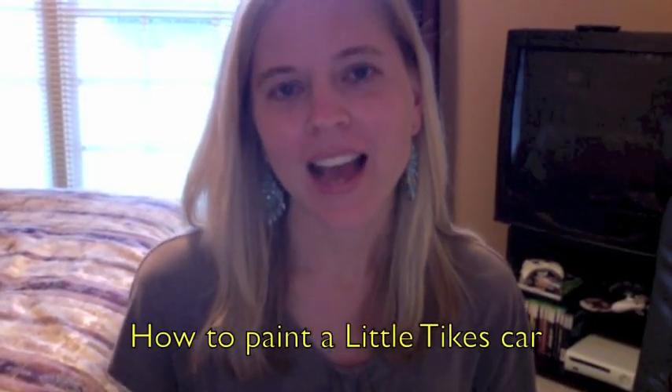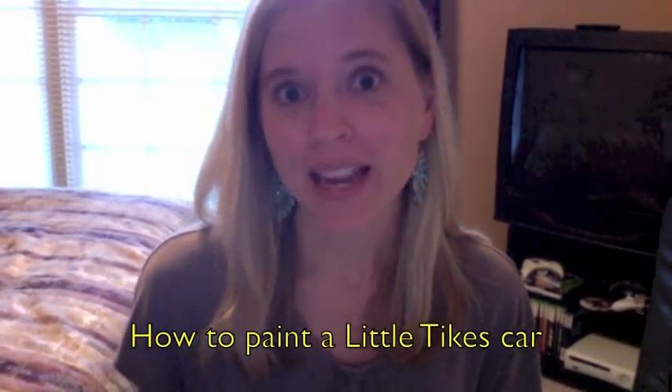Hey everyone! I recently painted and made over a Little Tykes car that I had purchased for Cadence at a yard sale, and I had people asking me how I did it so I thought I would make a video. I took some pictures along the way and just wanted to show you what I did in case you come across a great deal like I did and wanted to make it new again.